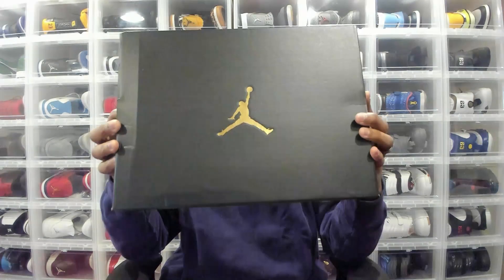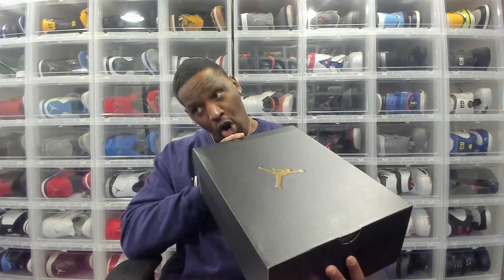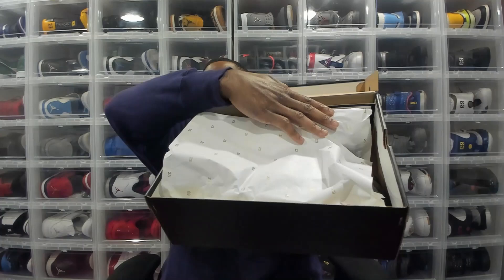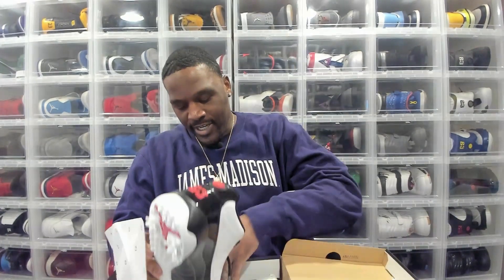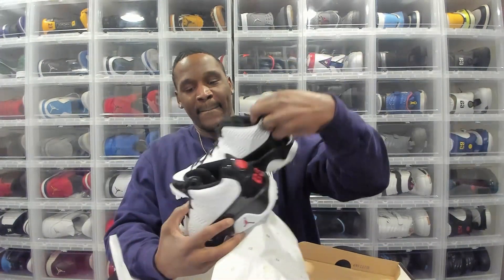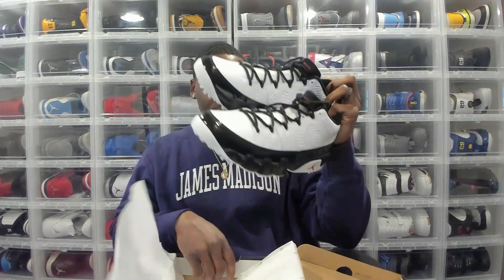Air Jordan 9 Low Golf — the white, black, and true red colorway. As you can see, the box is all black, very classic. A little paperwork on the inside, nothing crazy, and your traditional Nike Golf card in there as well.